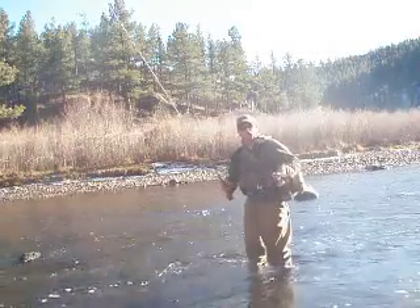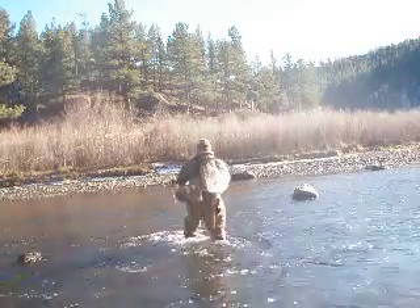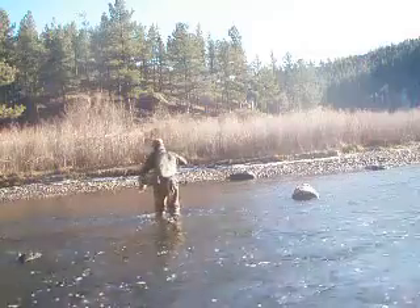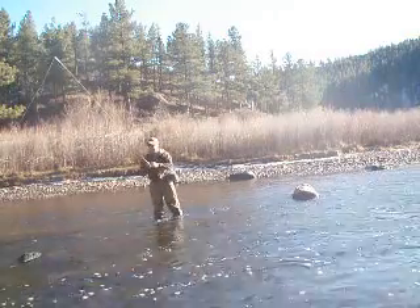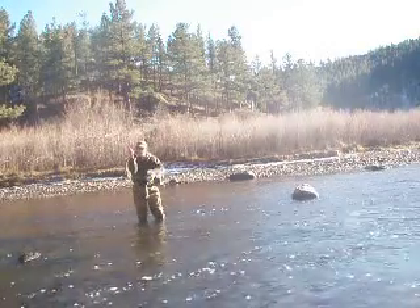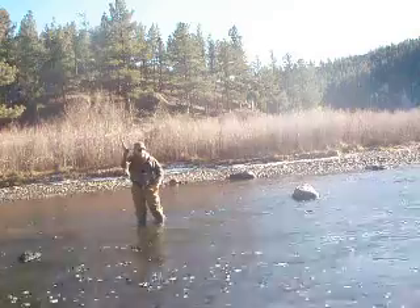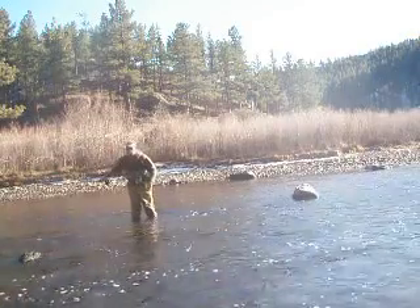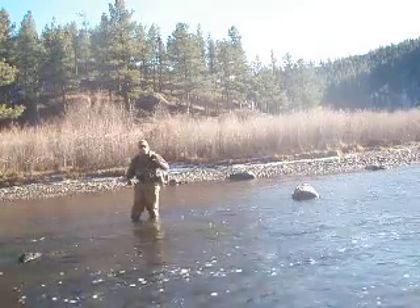I'm going to move back and do a few simple roll casts — I'll put out about 10 to 12 feet of line. Again, I'm holding it right here, elbow in the slot, so the elbow points where I want to cast. Fly rod reel is right even with my face. What is loading this fly rod is what I call water loading.